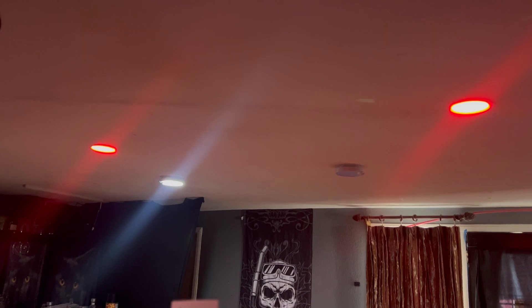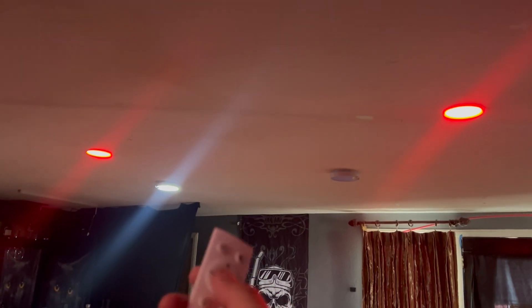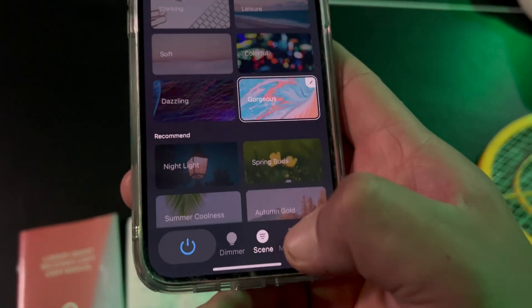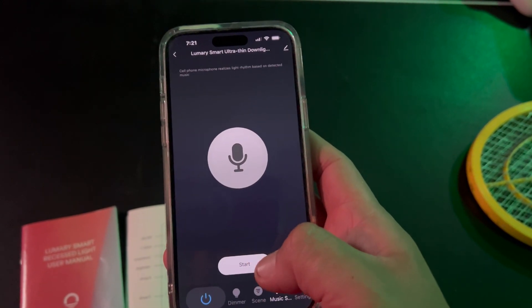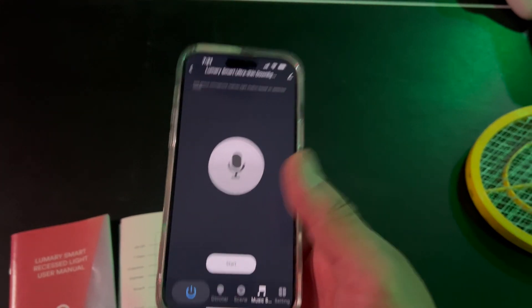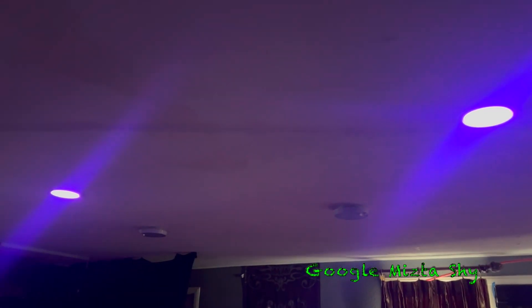So these are the ones — don't pay attention to the one in the front because that's not part of those lights, only the first two. It does have the music sync feature, but whichever device you're going to use it on has to be on pretty much throughout the time that you're using it if you want the lights to act with rhythm going to the music. I can't show that because I don't want to get copyright tagged.